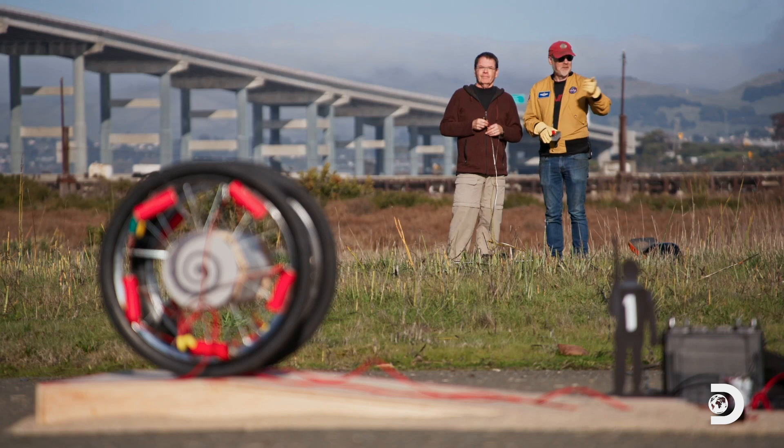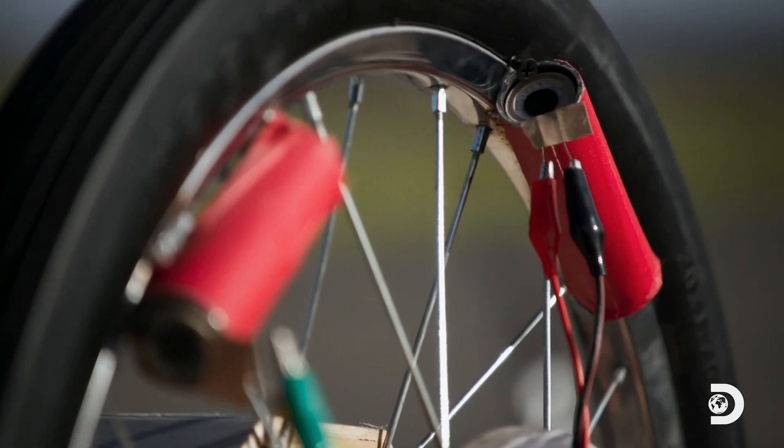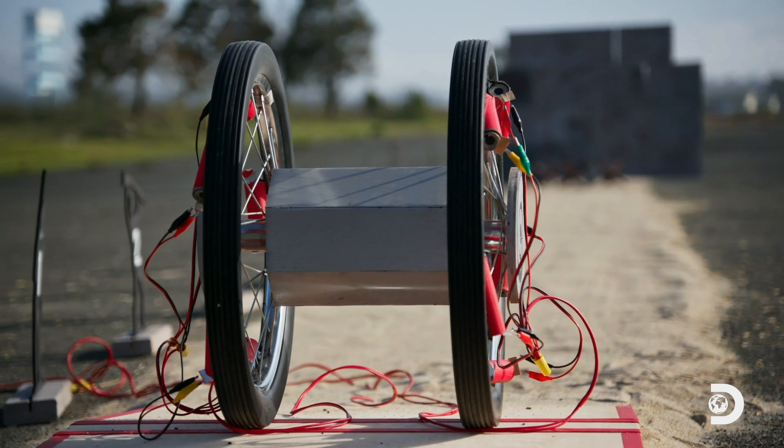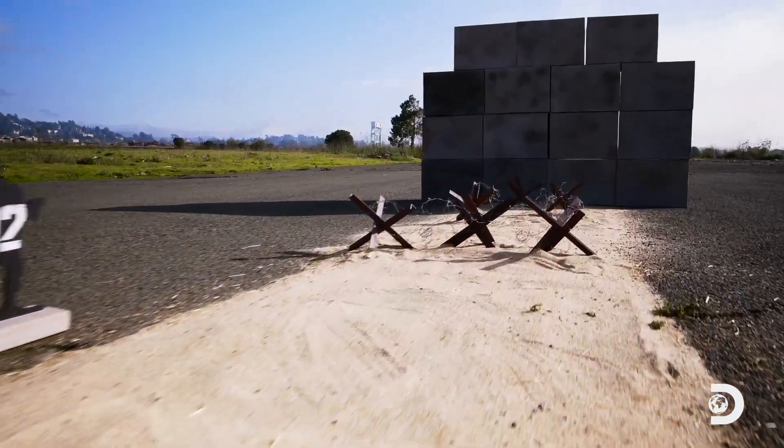That looks beautiful. It does. All these leads are hooked up to our battery that will fire up our rocket motors and send our mini panjandrum on its way. We hope.